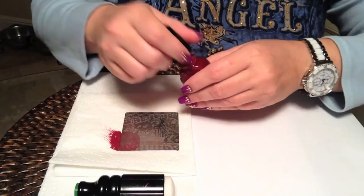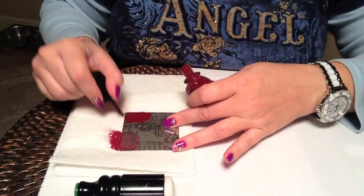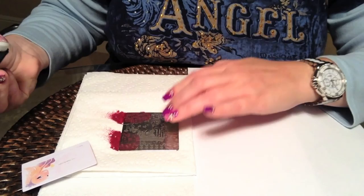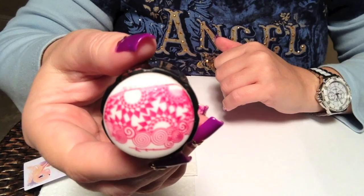I'll try one of the geometric areas up here at the top. I do like the geometric images and these would be perfect for those adventurous people out there who like to do the decal stamping. I haven't quite worked my nerve up to try that yet, but one of these days I will. And again that picks up perfectly and stamps just as perfect on the paper.